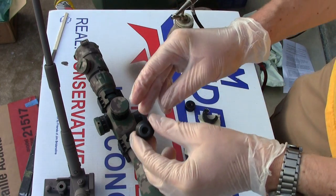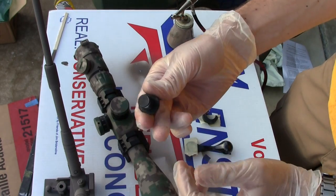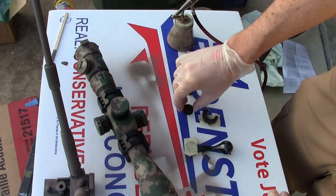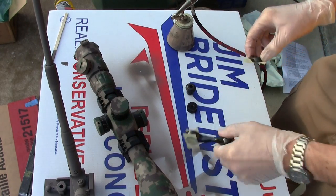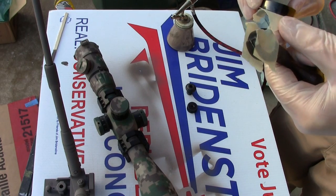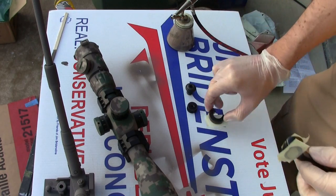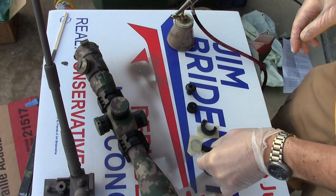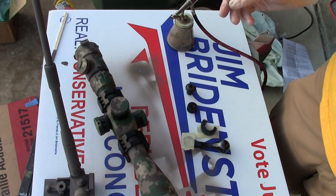This is the bolt on the back of the Savage — it's a huge thing, looks like an automotive bolt. Just a couple of random parts: this came off the bipod, I have the bolt handle, and this little whatchamahoozie goes between the bolt and the receiver — so it kind of functions like a washer, I'm not entirely sure. Let's get these things painted.